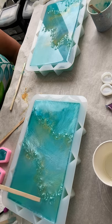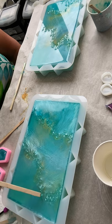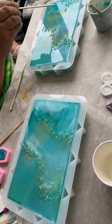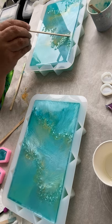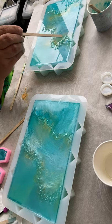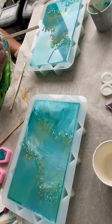As long as the resin is covering the stones and they stay in place, they should be fine. I think I like it. One thing about resin that I've learned is don't overdo it, so I'm going to stop.